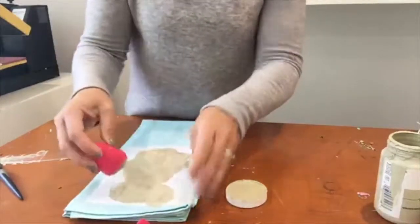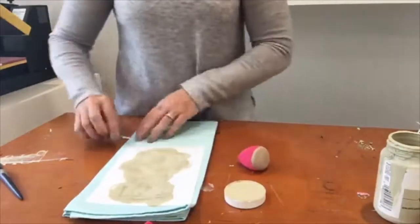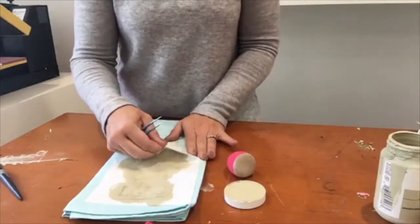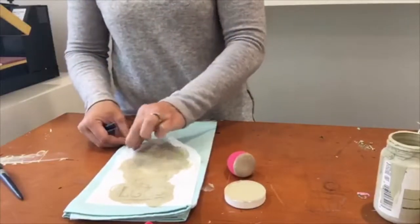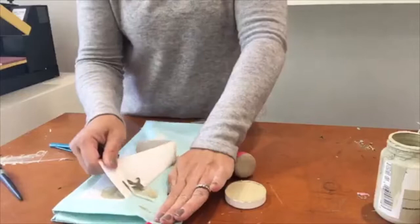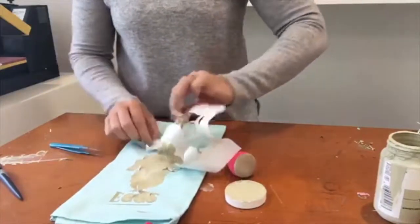Once it's all covered evenly, you can remove the stencil carefully — it just peels up and it doesn't leave any kind of sticky residue behind. It leaves a really crisp paint line. Just be careful that you don't get paint outside the stencil.